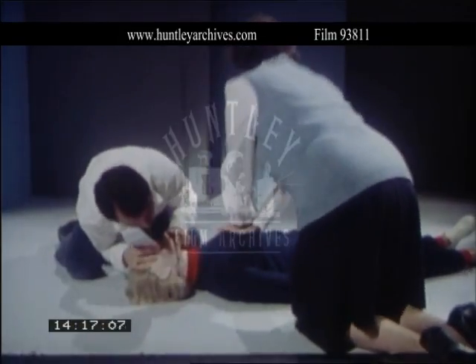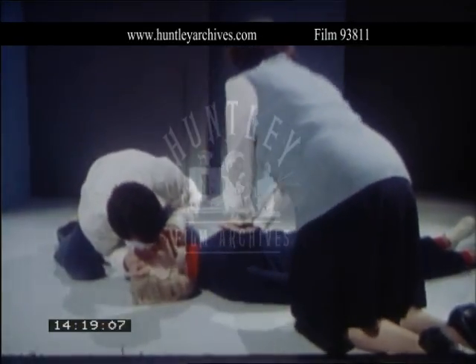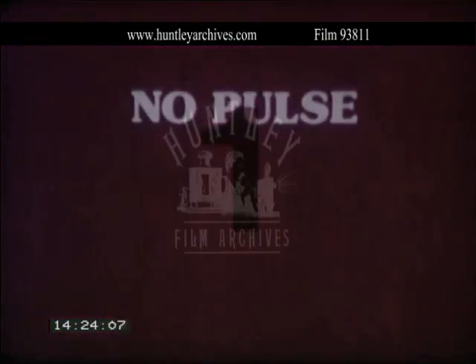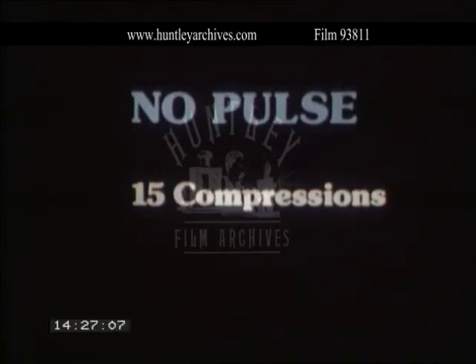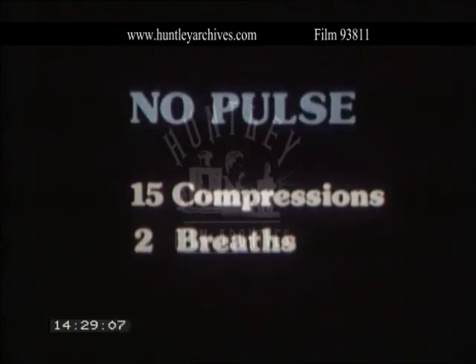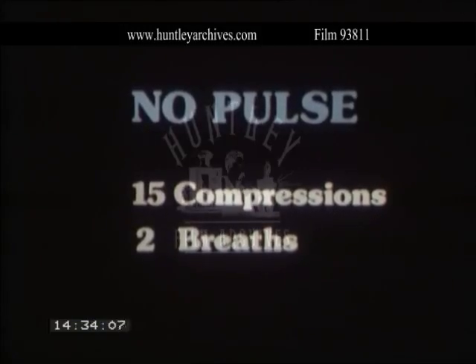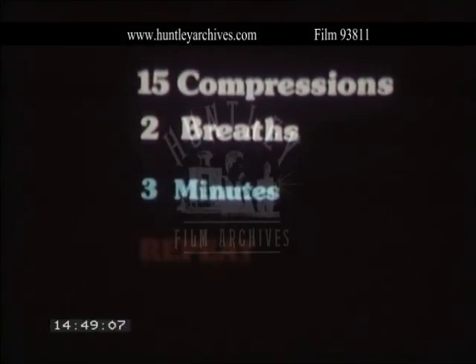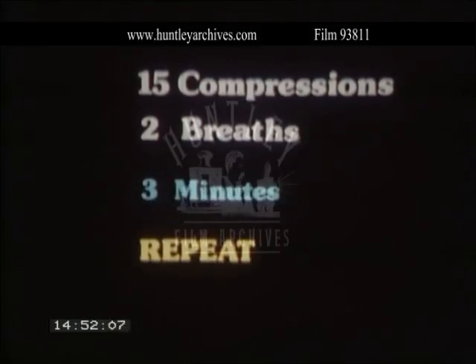All the steps in resuscitation procedures are critical enough to bear repeating. With one person, if after the initial four breaths there is no pulse, give 15 compressions followed by two more breaths, and keep up this 15 to 2 pattern for one minute, when you will check the pulse again. If there is still no pulse, continue the 15 to 2 pattern, checking the pulse again after each three minutes, and repeat until there is an established pulse.